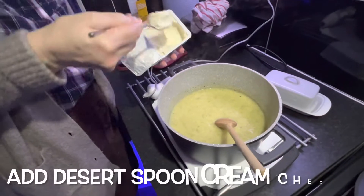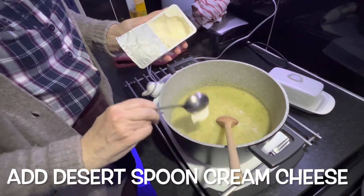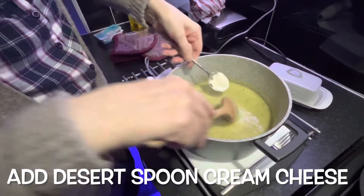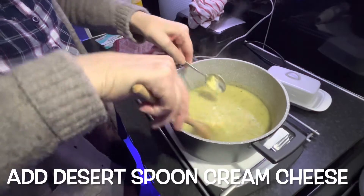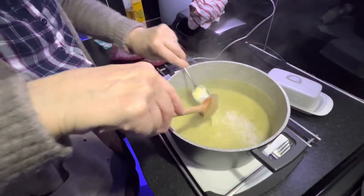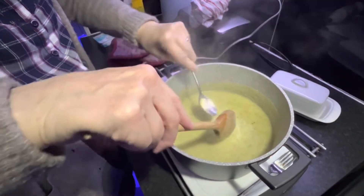Let's just add a little bit of gluten-free cream cheese. Just makes it very creamy. Stir it in, it all melts. And it's yummy-licious.